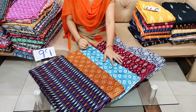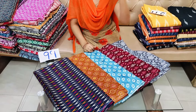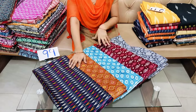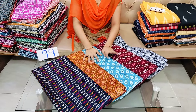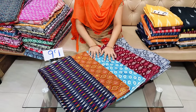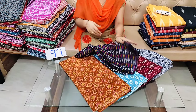We also have chandari cotton. We have 2m stops and 2 and a half meters. We have free shipping for 99 per meter. We have 5 meters available. We can buy chandari cotton with a color combination.